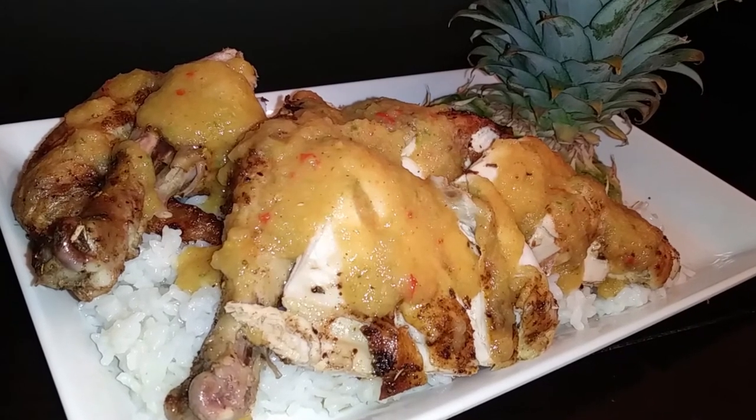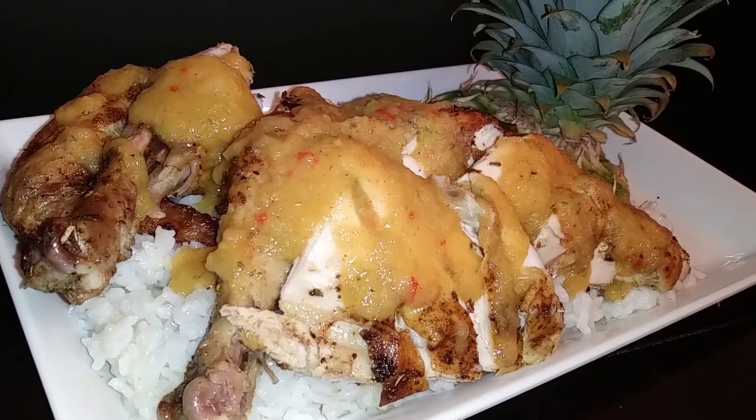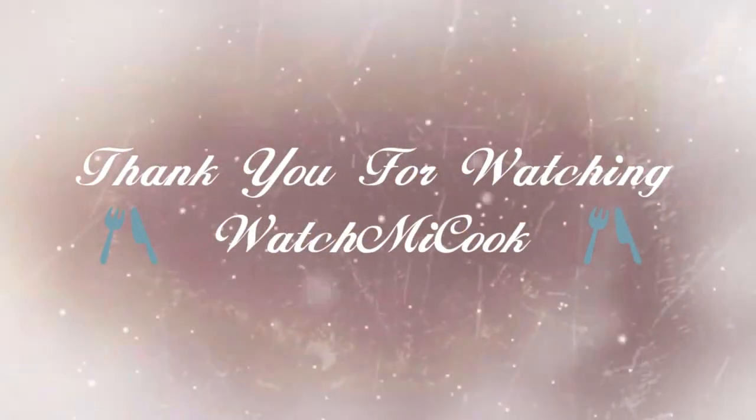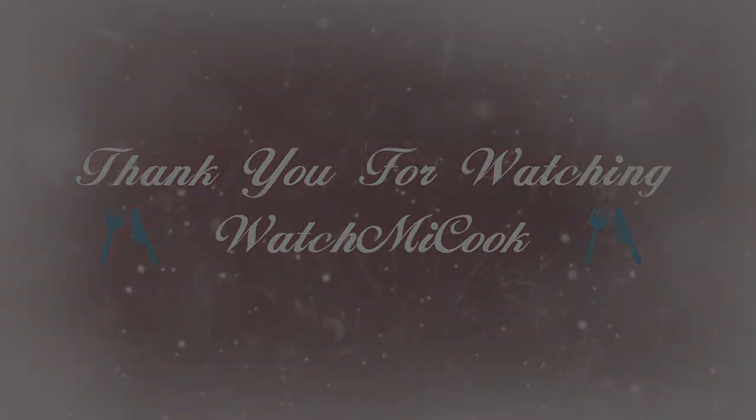Now let's get to plating. My pineapple top looks pretty. I cut my chicken up, laid it on top of my rice — you can use fries instead if you'd like — and poured my sauce to finish it off. If you guys like this recipe, please subscribe. Until the next meal, thank you for watching Watch Me Cook.